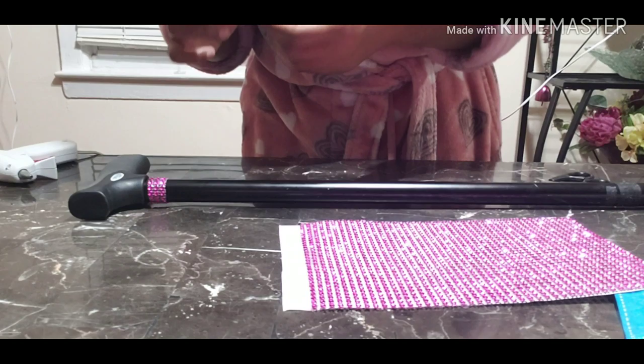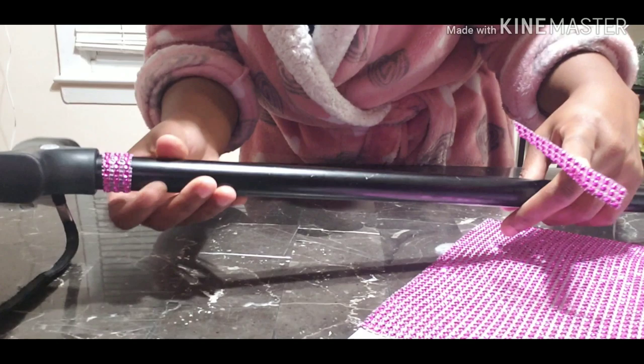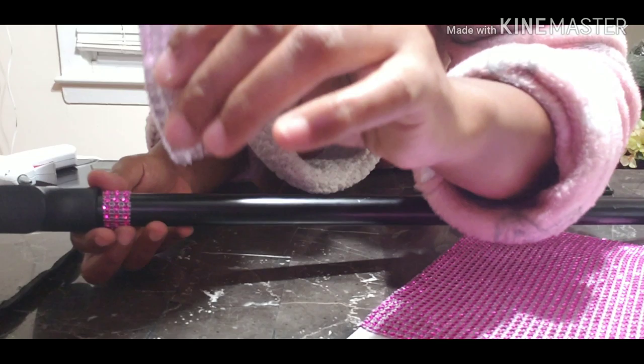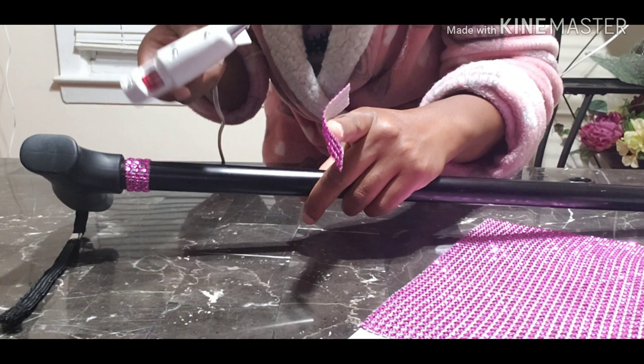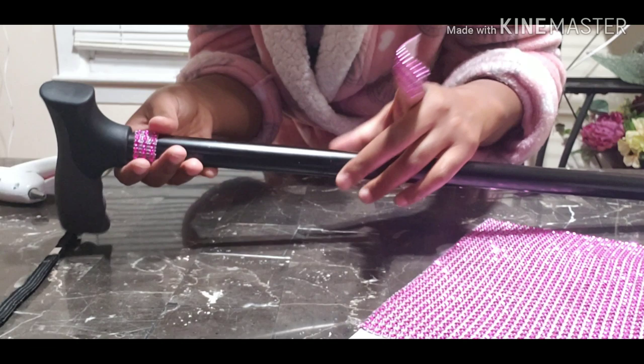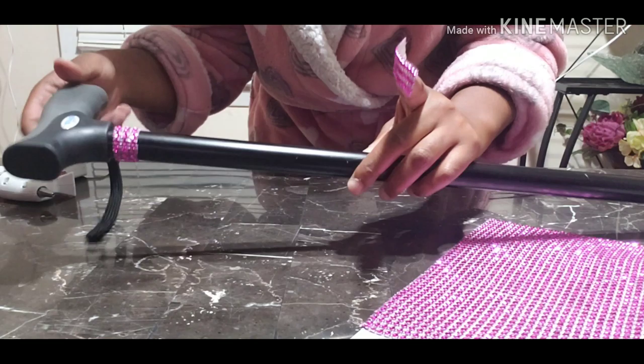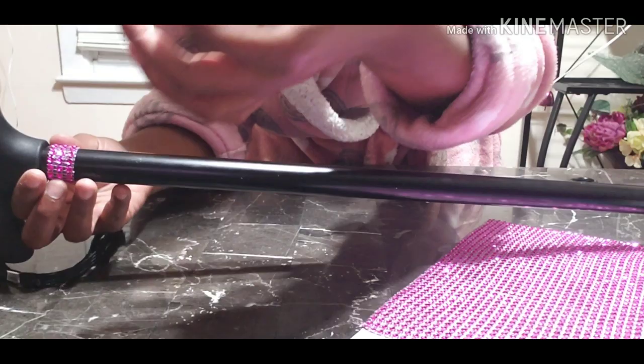That's my husband coming in — one second, sorry about that everyone. I talked to him for a few seconds. So I did the first one — I cut a little strip, didn't measure anything. This is the adhesive on the back. I hope it sticks because I have my glue gun but I didn't really want to use it — it's going to mess up the metal in case I find the black rhinestones and want to change it. I want to be able to peel this off and wipe it down.